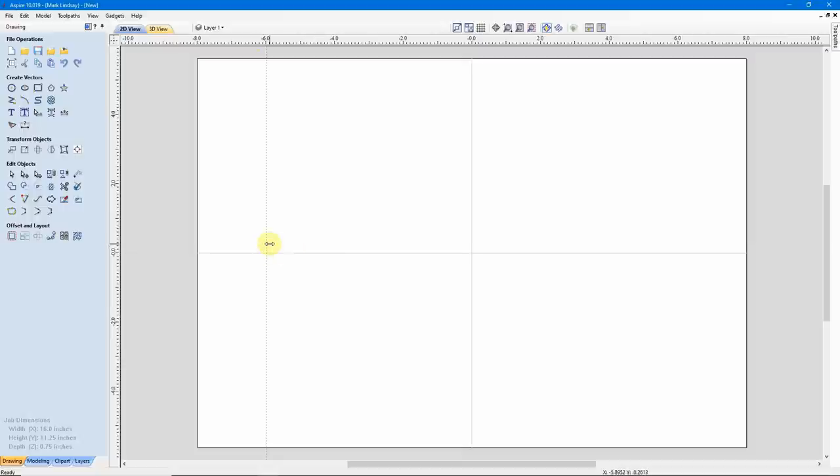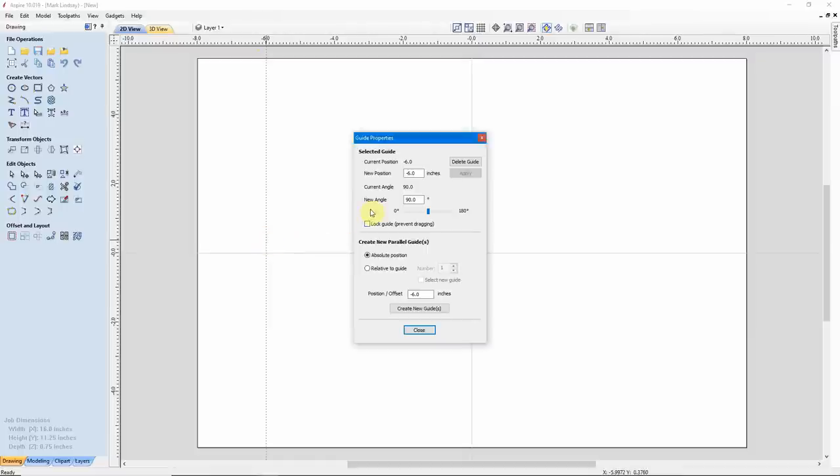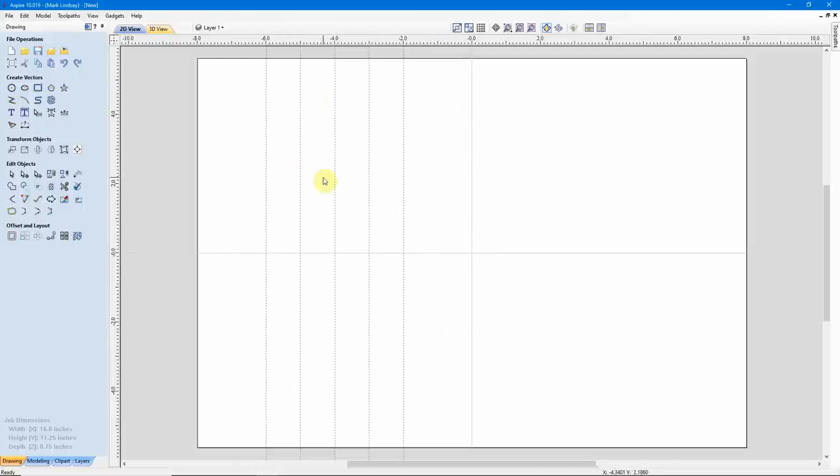There's my first guide. I'm going to hover my cursor over that guide and right-click. Instead of moving that guide, I want to create some parallel copies of these guides. I want to create a new guide parallel to this one that's relative to this one. I want a 1 inch position offset — so 1 inch between each guide — and I want to make a total of 5 guides. I've already got one, so I need 4 more. I'll change that to 4 and click Create New Guide. I can close that, and now I have my 5 guides here spaced 1 inch apart.